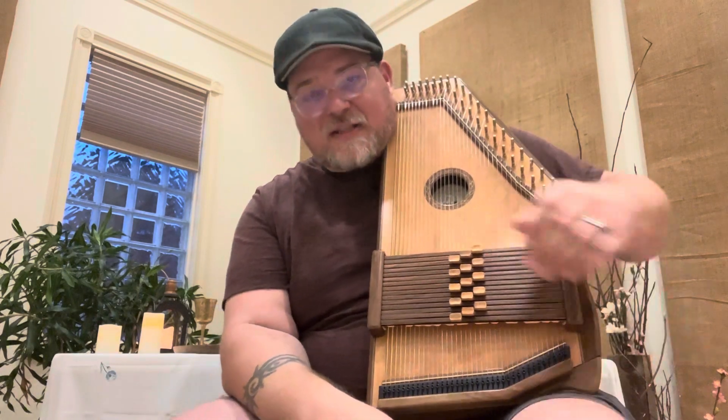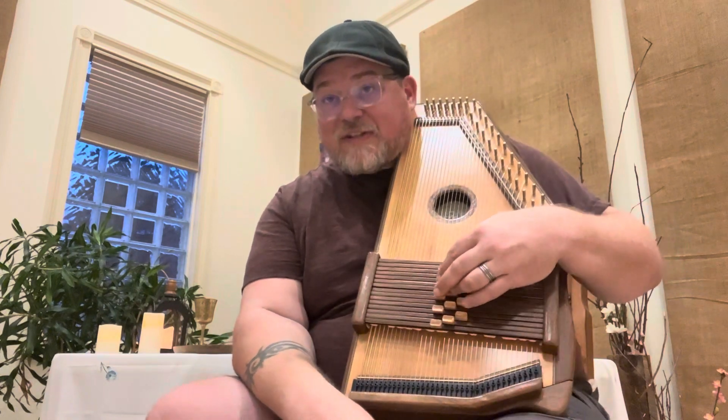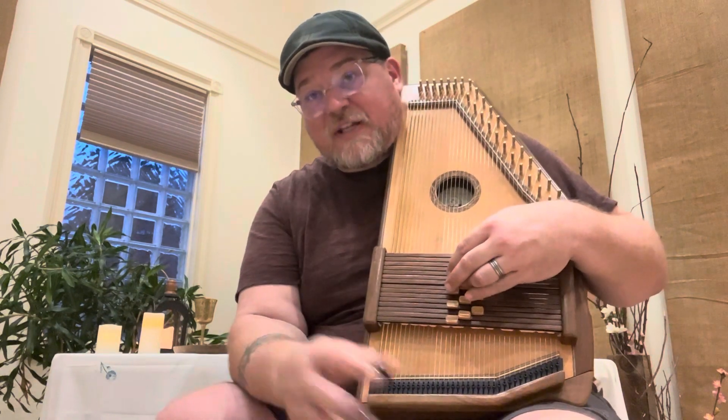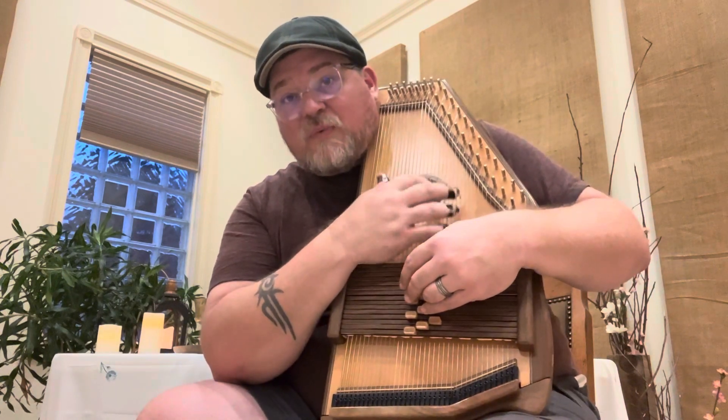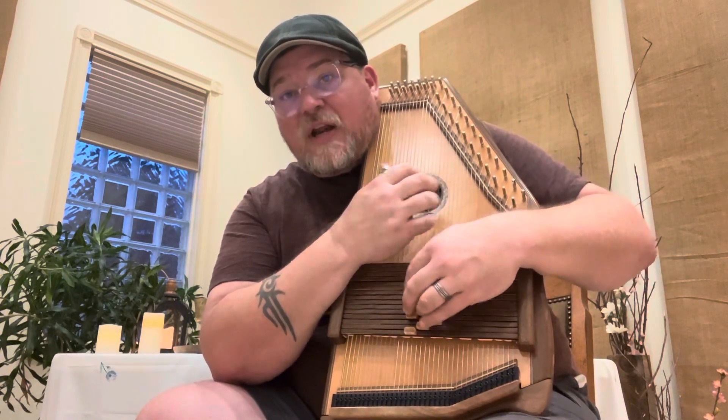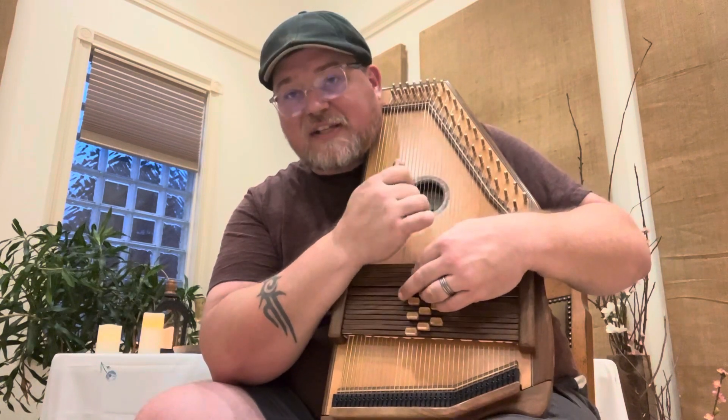Pause and practice that, then come right back — we just have the last couple lines to go. Welcome back. The next two lines are very similar, but it gets into the minor derivative. So it goes: 1, 1, 1, 1, 4 — then 3 minor, 3 minor, 3 minor, five, seven, 6 minor.